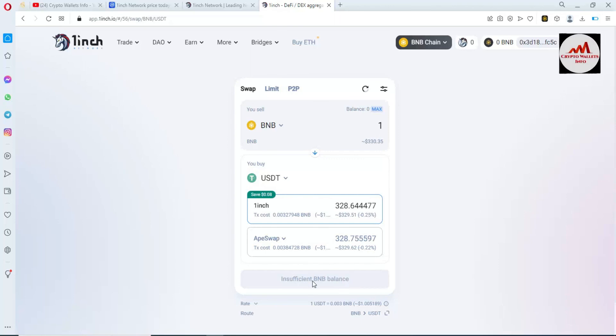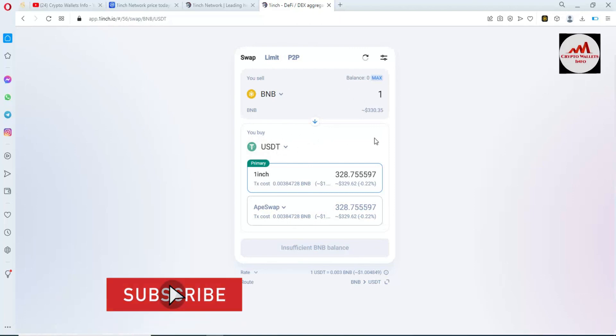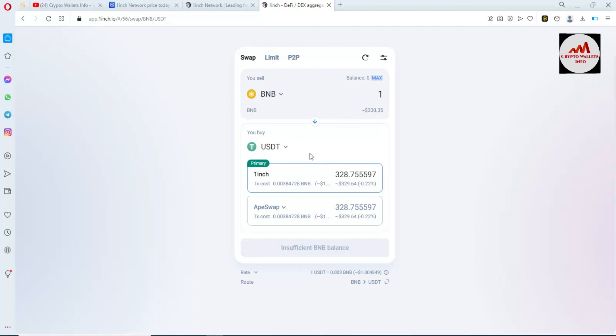Simply click the swap button and after confirmation your swap will be done. Your BNB will be deducted from your wallet and USDT will be deposited into your Binance Smart Chain wallet. Before making the transaction, make sure you have already added the USDT wallet address in your Binance wallet, otherwise your funds will not be shown.